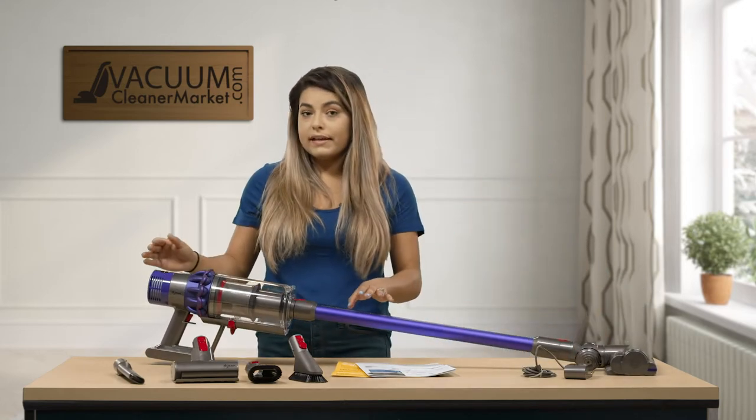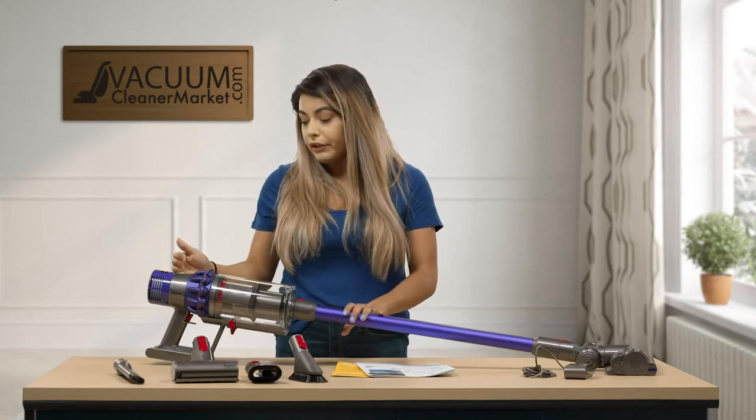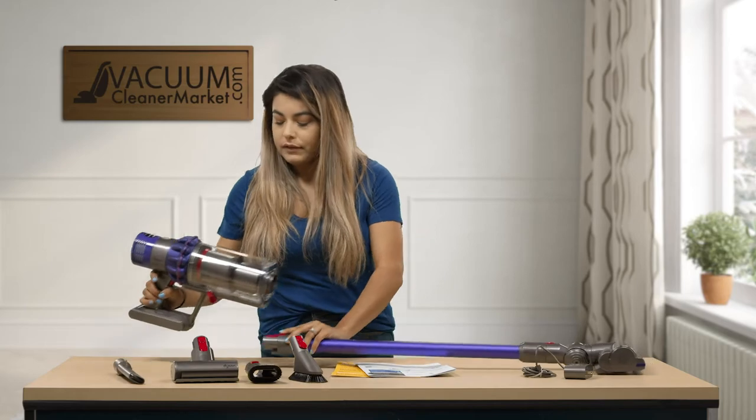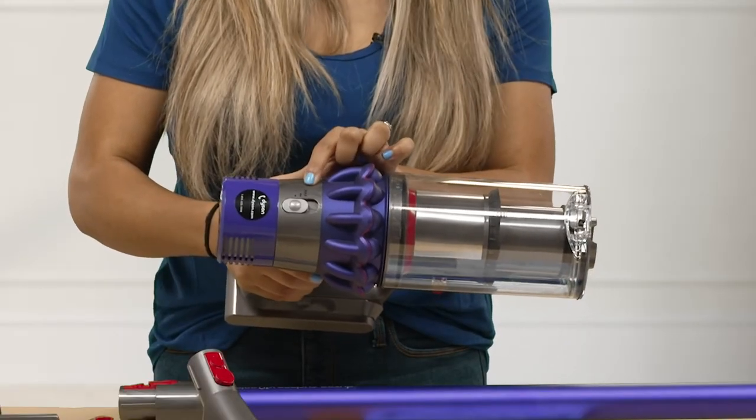This model does have several different suction adjustments. You have your very low suction, your medium, and your max.